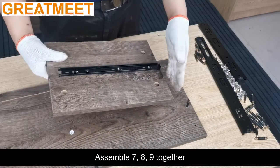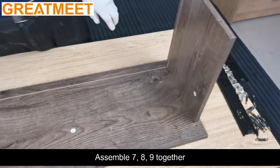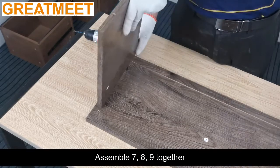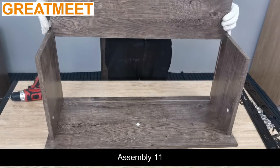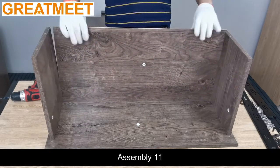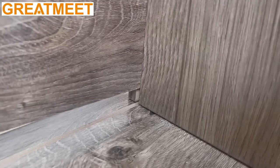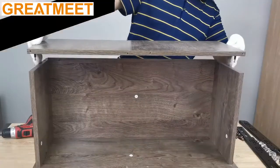Assemble 7, 8, 9 together. Assembly 11. Assembly 10.